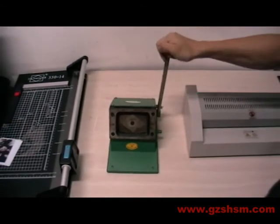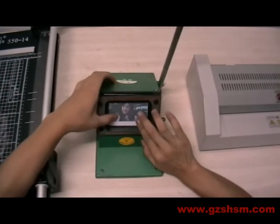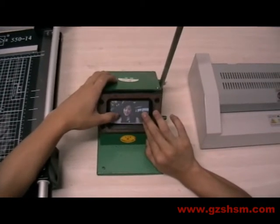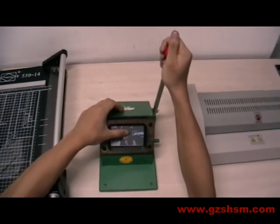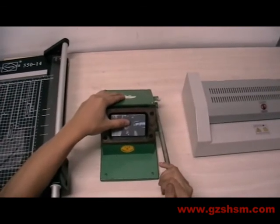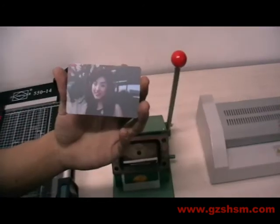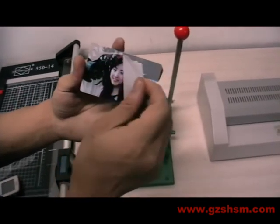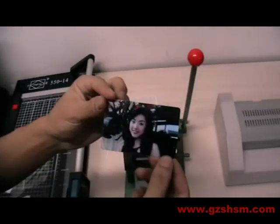Then we download cutting cut machine operation processor. First, we put PVC material inside cutting machine. Put the material at location. Press down on a handle. Take out the PVC cut. Then tear up surface film. Okay, we can see a beautiful PVC card has been finished.